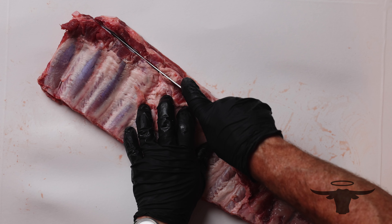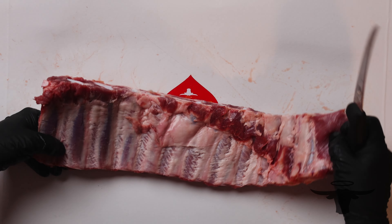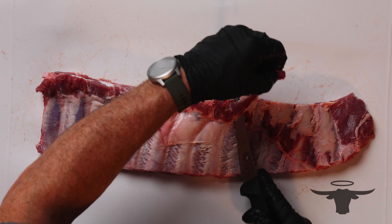Now on the top you can see we have some of this chine still there and some of that cartilage, so I'm actually going to come in right behind the bones and remove that. And then any of this skirt meat that's left I'm going to go ahead and peel that off as well, just like so.